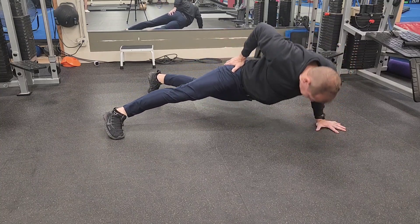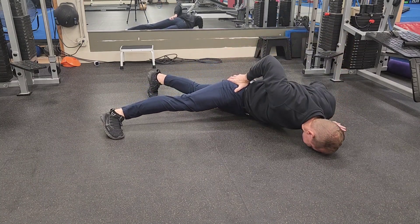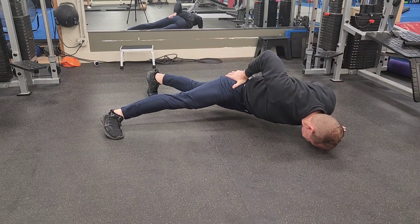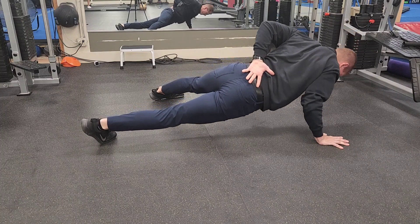Tilt yourself a little bit and as you're going down, go slow and under control — tuck your elbow in tight. As you push yourself back up, keep the elbow tucked in tight, don't let it fly out from your body, until you get up high. Tucked elbow at the bottom of the movement — that's sort of the secret here.